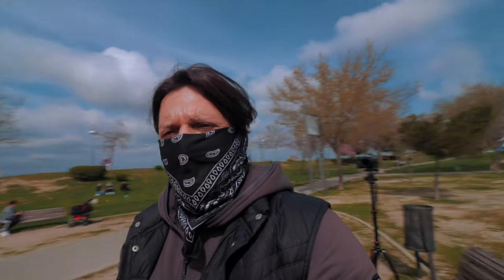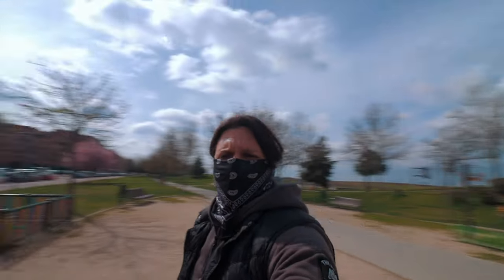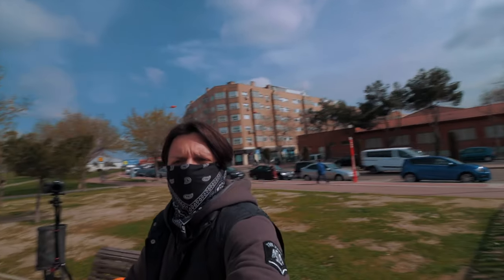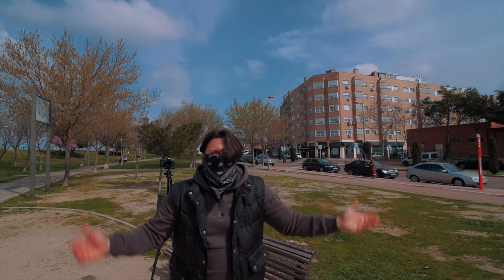I'm really having fun with these two cameras and the nifty-fifty. It's just awesome because here, as you can see, it's a wonderful place. Look, there's a playground — I love it.